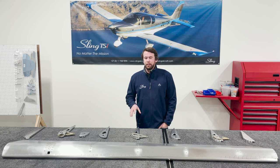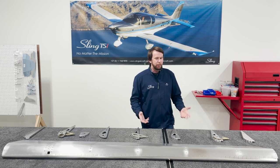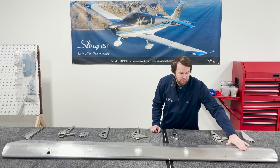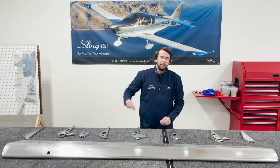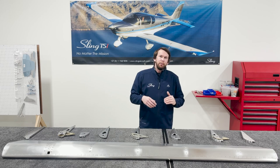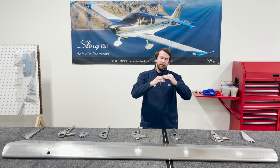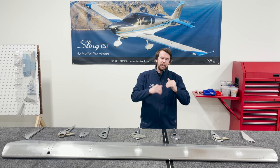For this particular step, not yet reflected in the build manual, there are some holes to be dimpled on the top crest area of all your ribs going across the flap. That's to avoid any interference between the trailing edge of your wingskin and that flap crest, because there's a very tight gap between the two of them and you don't want those rivets to have any interference with that trailing edge wing skin.